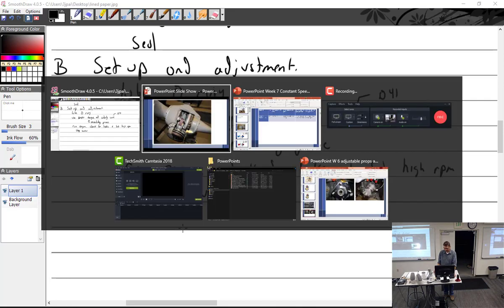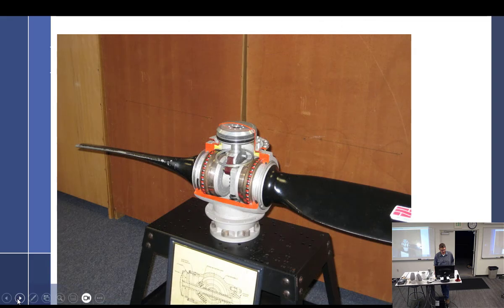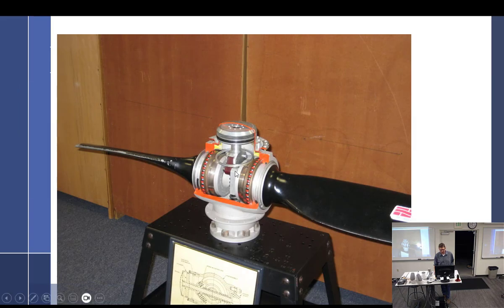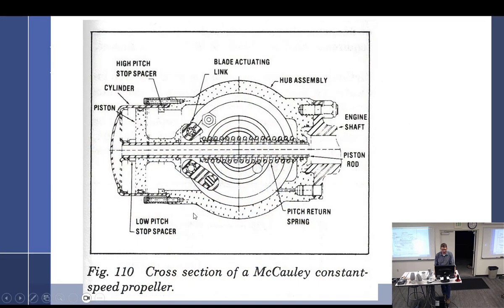This is the Macaulay. The piston moves back and forth. The blade actuating link actuates on the blade right here, rotating it around. Rides on ball bearings. This type is threadless - which is the better, more modern design with higher TBO. This is an internal drawing showing how the oil gets through the center - you couldn't see it because of the spring. Oil comes out and pushes the piston back.